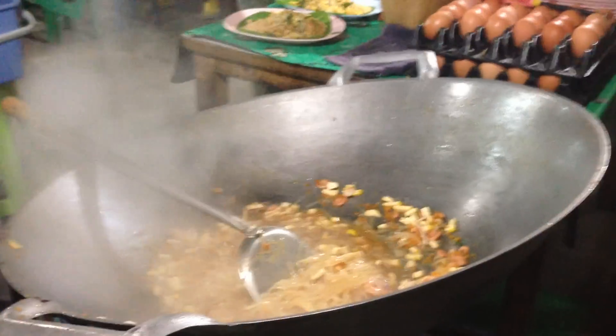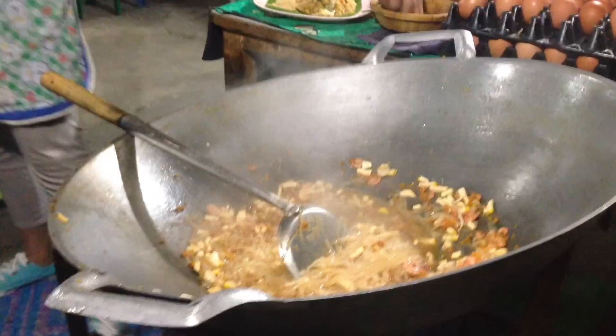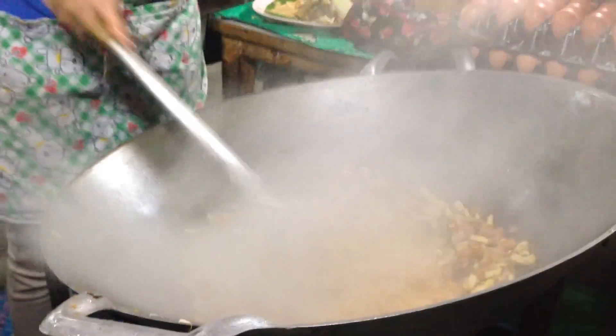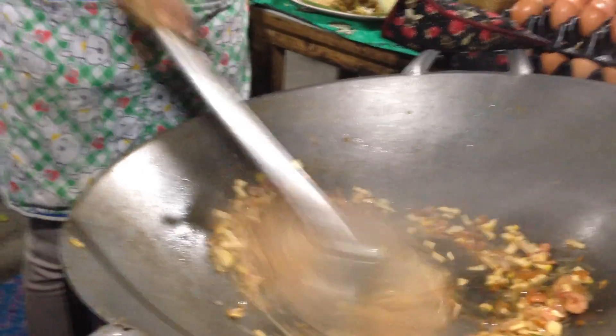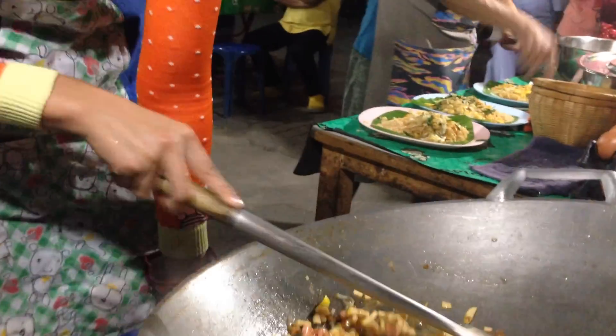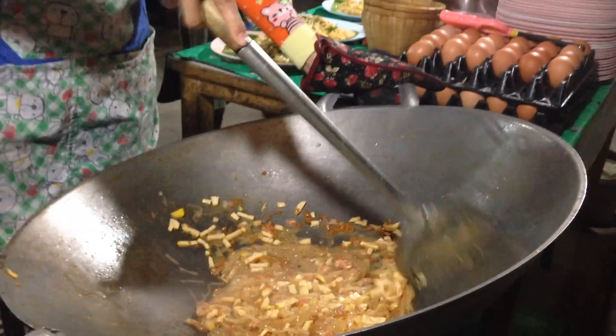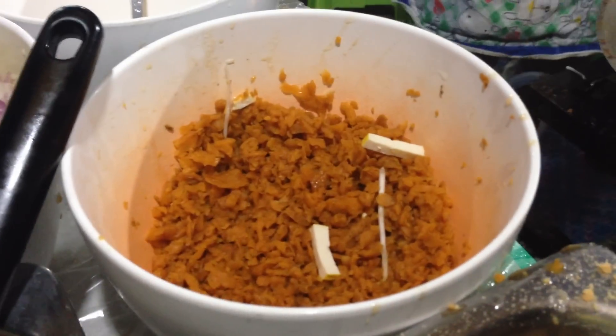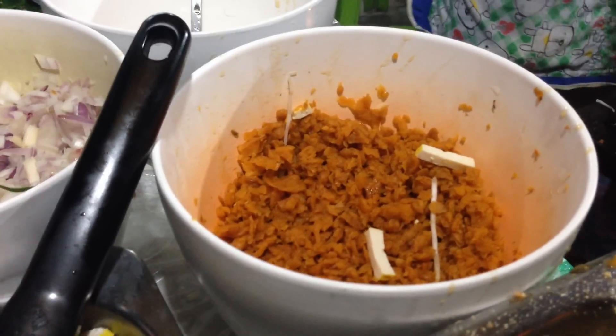And we are going in now with the bean sprouts — not Brussels sprouts. And it is turnip and carrot. I've never seen it like that before.